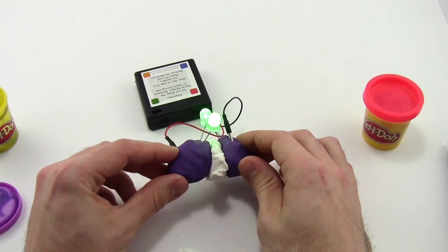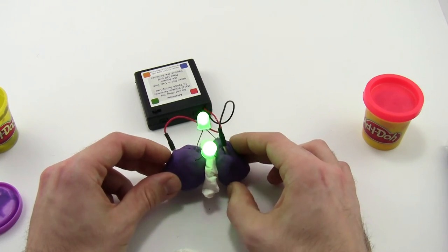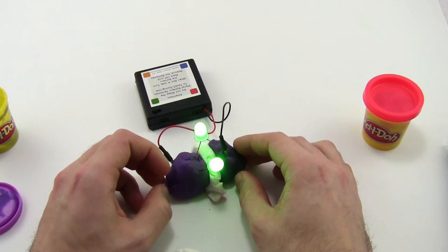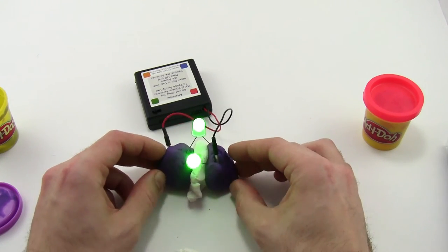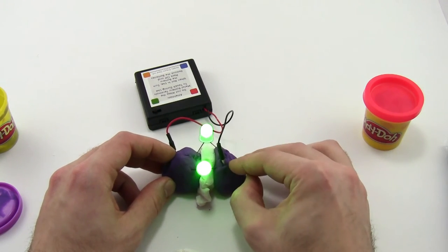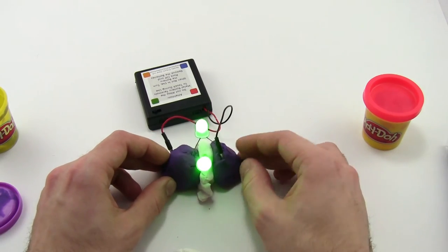At this point, your students should understand how to connect multiple LEDs, and you can let them go ahead and make their own creations — like an animal with eyes or a house with lights in the windows — and just let them explore. They shouldn't need direct instruction at this point. You can walk around and help troubleshoot.